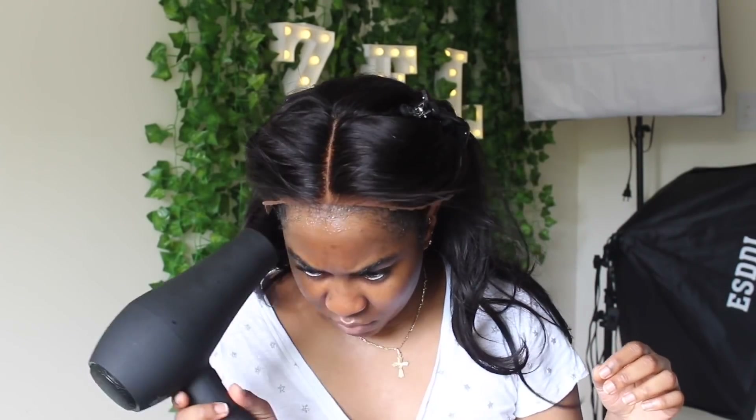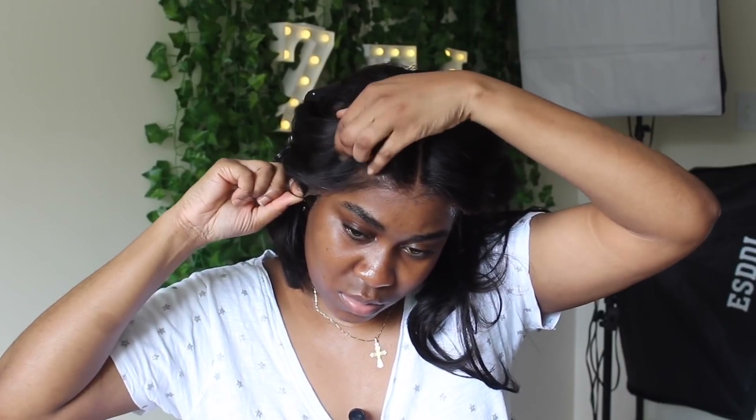If you guys want to get your bundles made into a wig, my email will be in the description box. You can email me and we can talk about pricing and how to get your hair to me and all that. Right here I'm just laying it down — this is super easy and really quick.